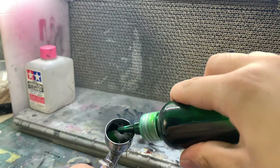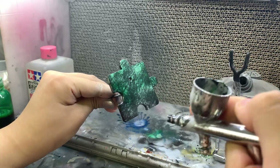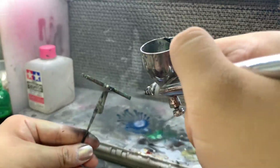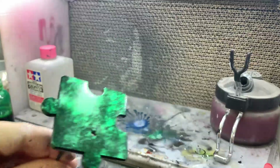The last step will be putting on the clear paint. I chose green because it suits my aesthetic. You can try out different colors if you want. Finished! Move on to the second method.